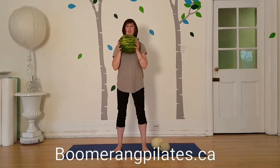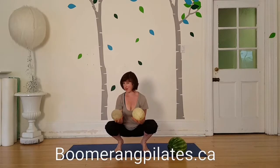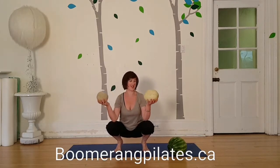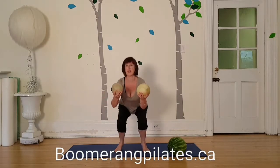Now we're going to change it up. You'll notice I have two more handy dandy Ontario fruits here — a cantaloupe and a honeydew melon. They're not quite the same size or weight, which is really productive in terms of real life, because the things we do in real life are not the same shape and weight. This provides a different kind of workout than using two weights that are exactly the same.